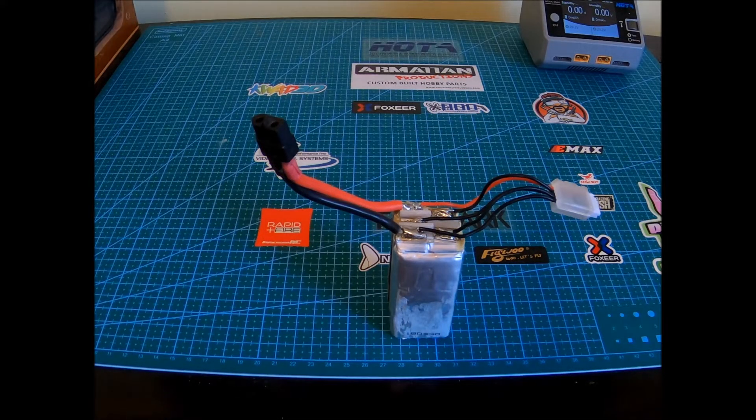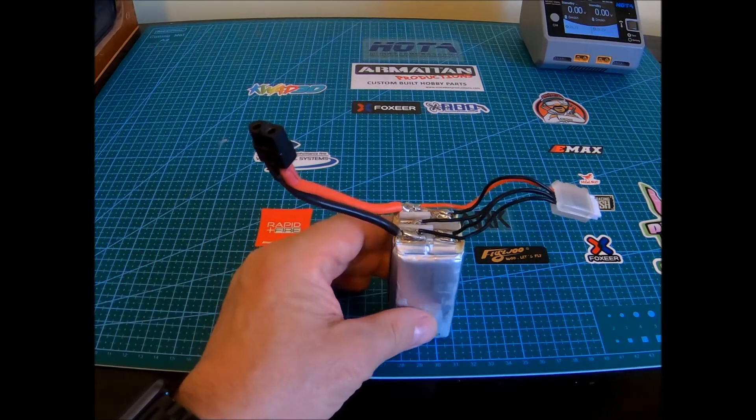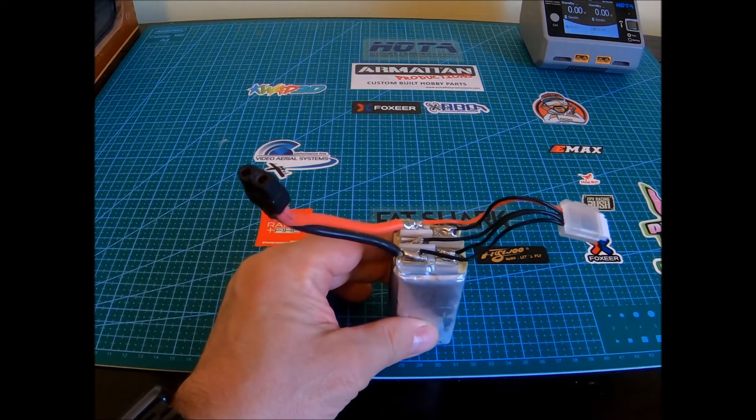Well hello YouTubers, this is Nick and we're just going to take a quick look at the internals of a four-cell battery.